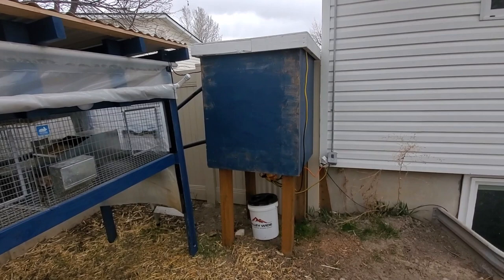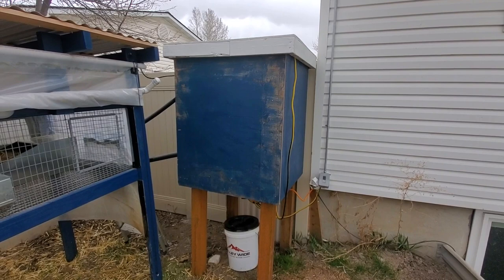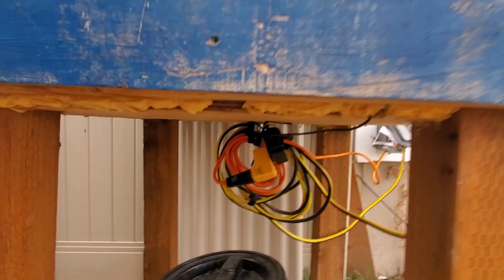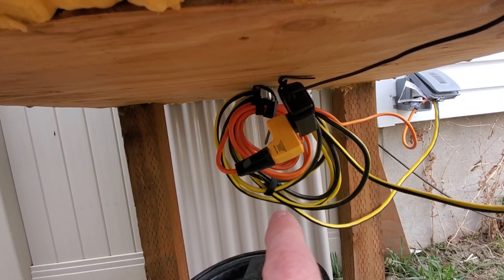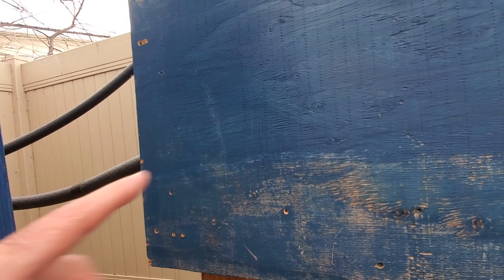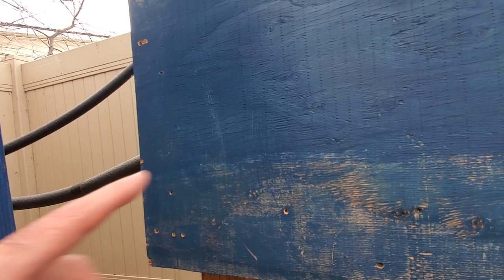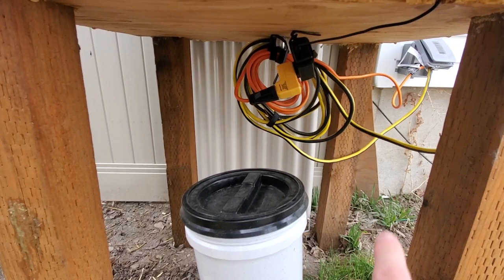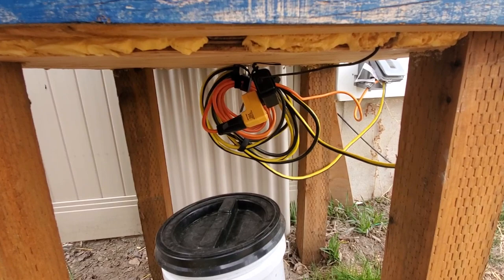Here is the water source portion of the automatic watering system. I had power run out here. This orange cord goes to a motor that circulates the water whenever it's about 40 degrees or below, so the water is always circulating. That yellow switch is a temperature switch — it turns on and allows electricity to go to the pump when it's 40 degrees or below, and turns off when it's warmer than that.